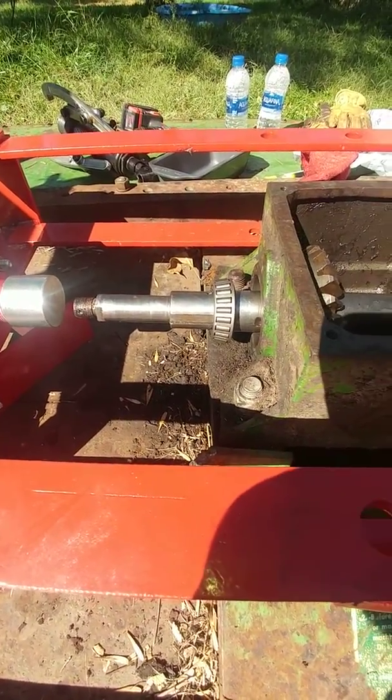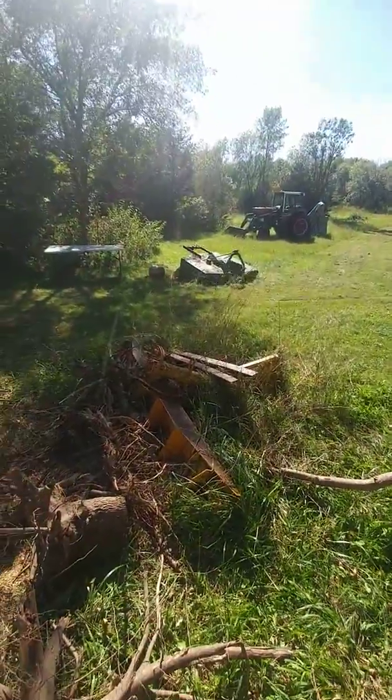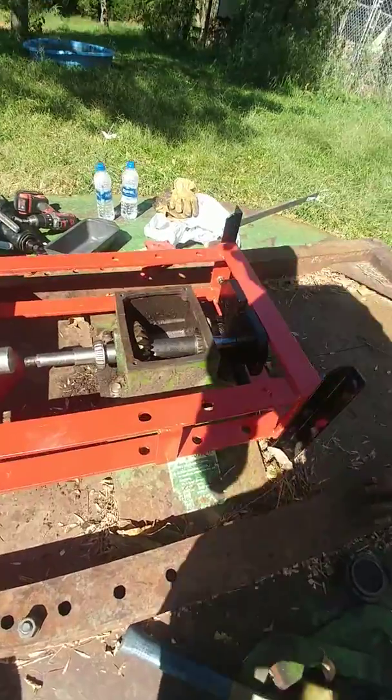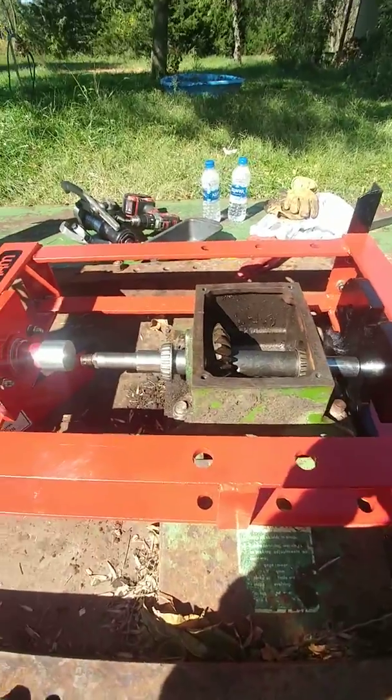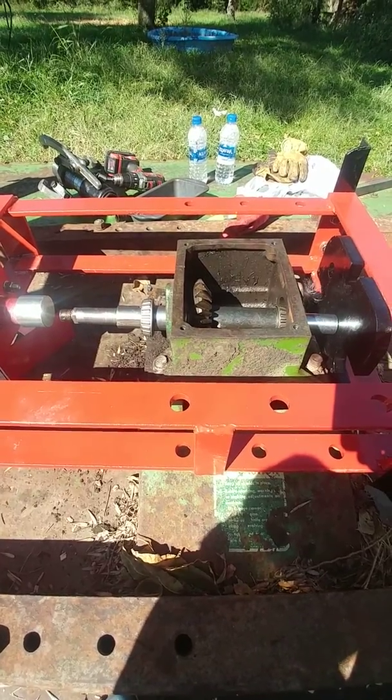So I cannibalized another shredder — which is that one there. The parts for this would have cost over a thousand dollars, but by buying the donor shredder I got it for $250.